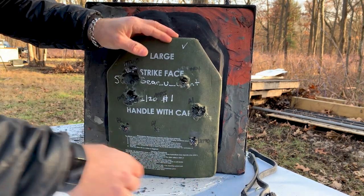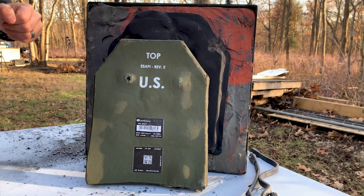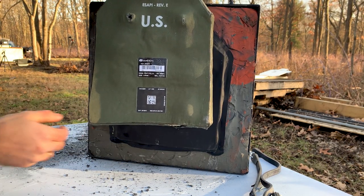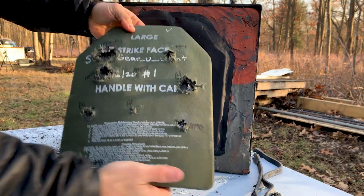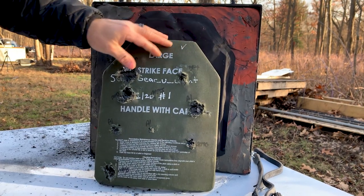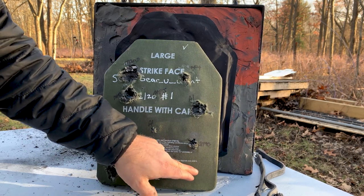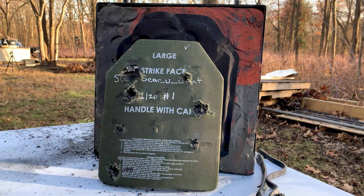No pass-throughs, folks. Even on the M995 there is just a little baby dimple. Dimples everywhere else. Let's do a torque test — it's not sounding too healthy. Realistically, we've got a couple more shots left on this plate. We'll do some poking around and see what else we can throw at it.